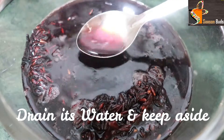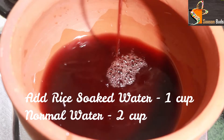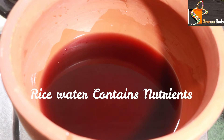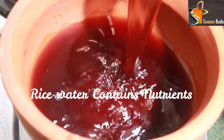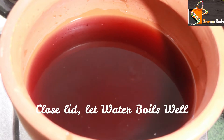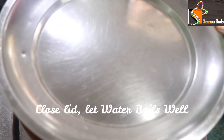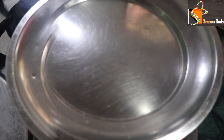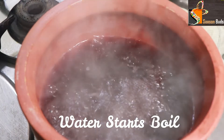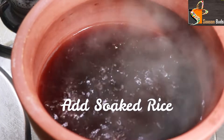Now we add the rice. First, wash the rice and then add some water to the rice. We will use the water as well.